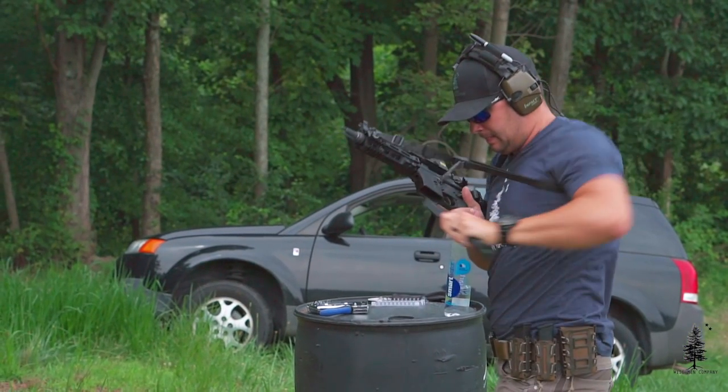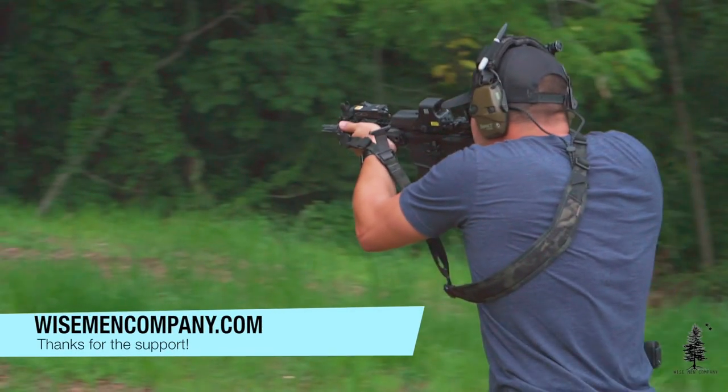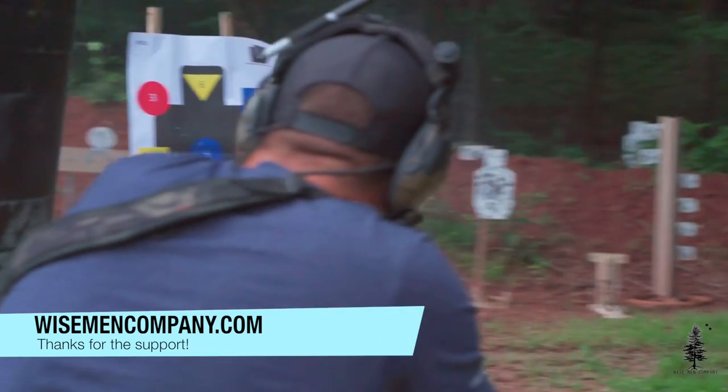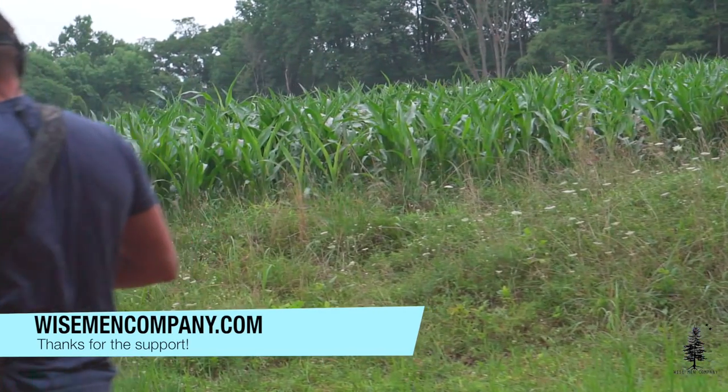If you like this video, hit that like button and please share it with your buddies. Go check us out on Instagram and Facebook — we have a ton of great content over there and we'd love to interact with you. If you want to support Wiseman Company, the best way is going to WisemanCompany.com — we have a lot of great products over there. Guys, I'm Ben and we'll see you on the next video.